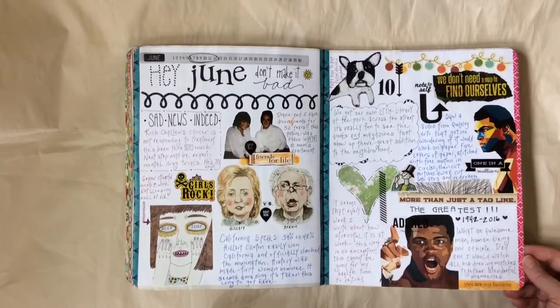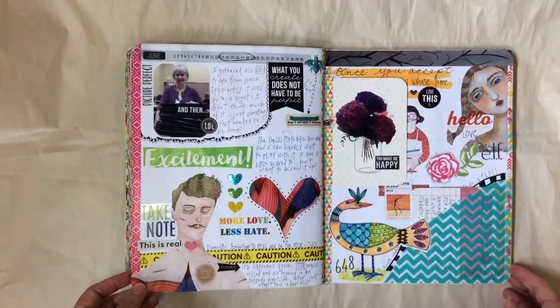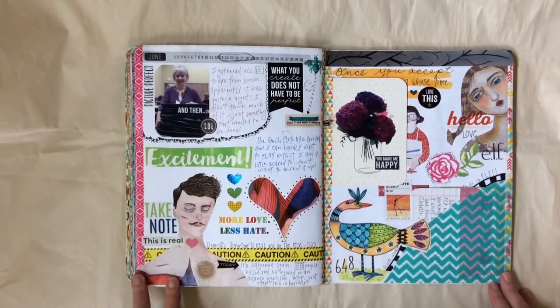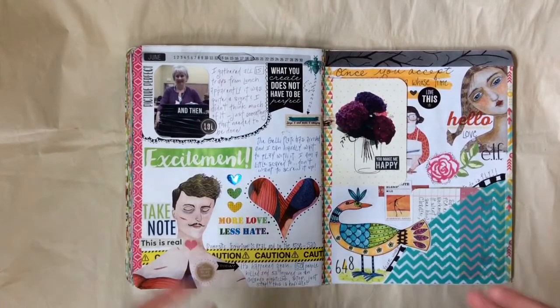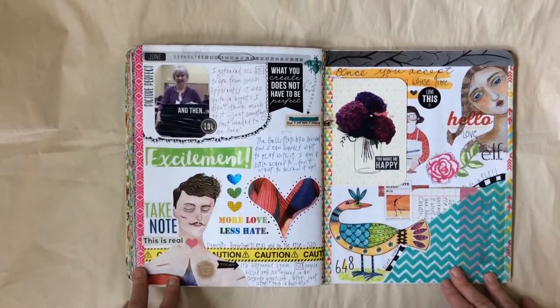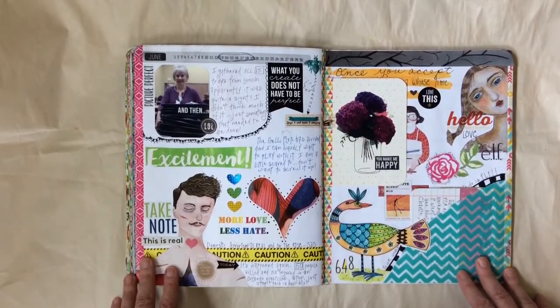So this was the second week, the second full week in June. Then the third week we had the sadness in Orlando, and I think it's important to document these things. It's great when you go back and look and there are things you don't remember exactly when they happened, but you know that they happened — that's why I like to document these.